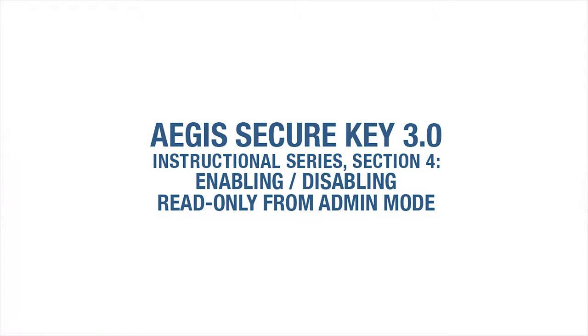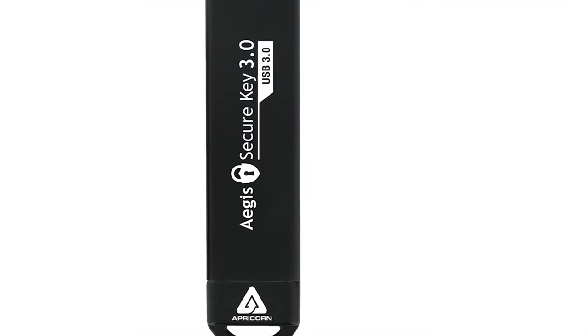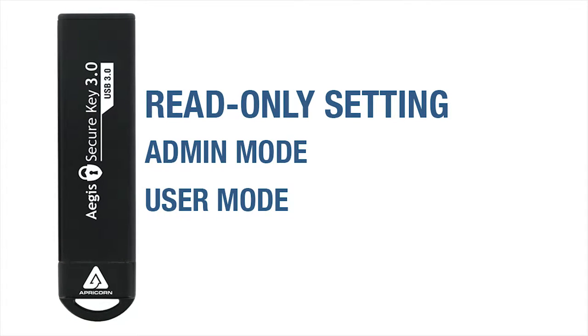Welcome to the Aegis SecureKey 3.0 Instructional Series, Section 4: Enabling or Disabling the Read-Only Mode from the Admin Mode. One of the Aegis SecureKey 3's new features is the read-only mode, and it can be set from either the admin or the user mode, but they behave a little differently from each other depending on whether the admin or the user sets it.